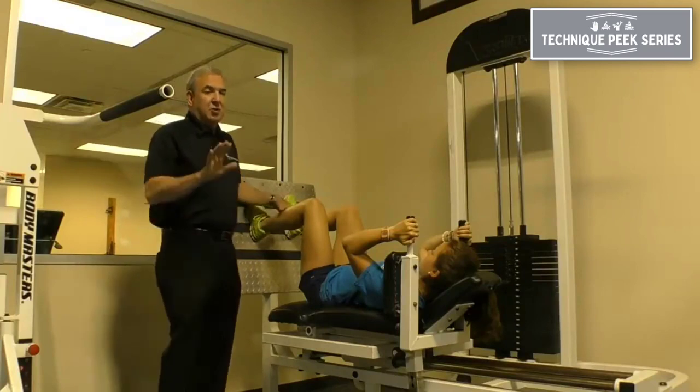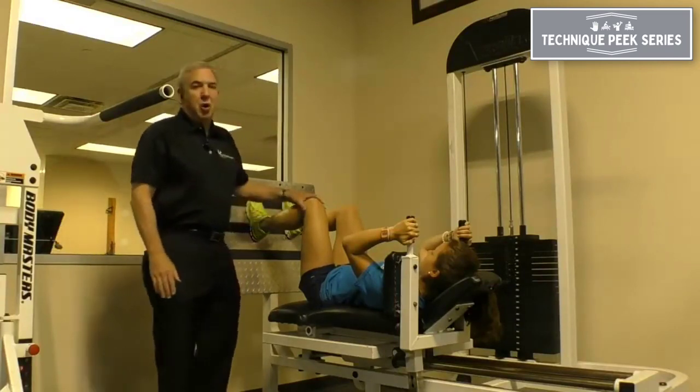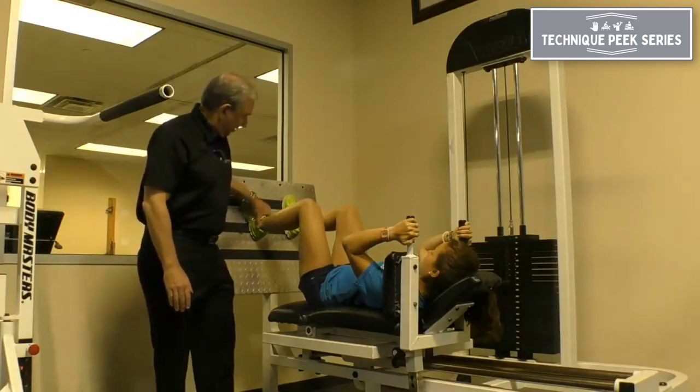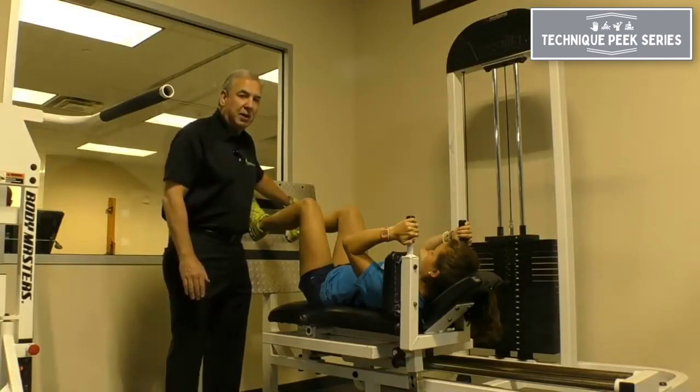The other thing you'd like to do is, because they're going to straighten all the way back, they're going to assume a screw-home position with the knees fully extended. So we rotate the foot out about 10 to 15 degrees to mimic that screw-home mechanism.